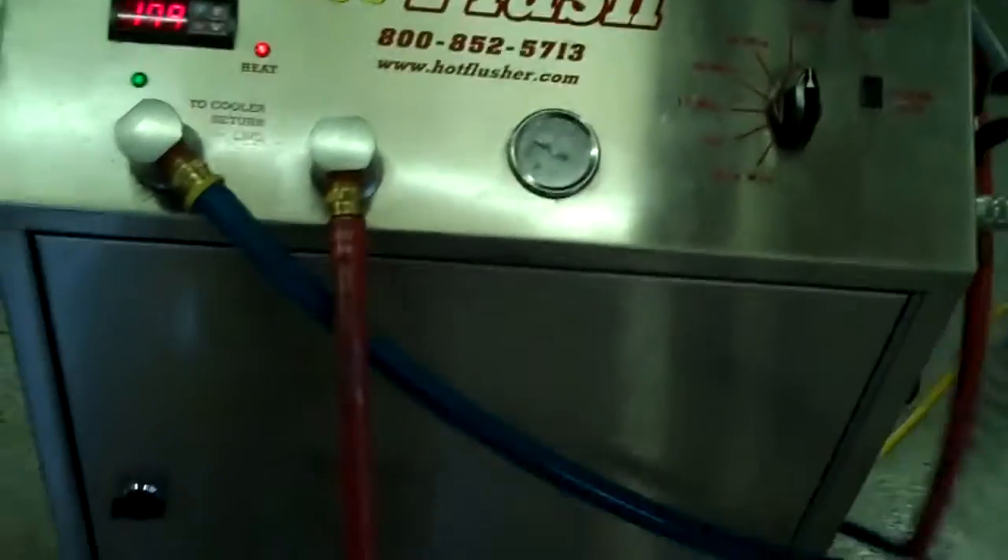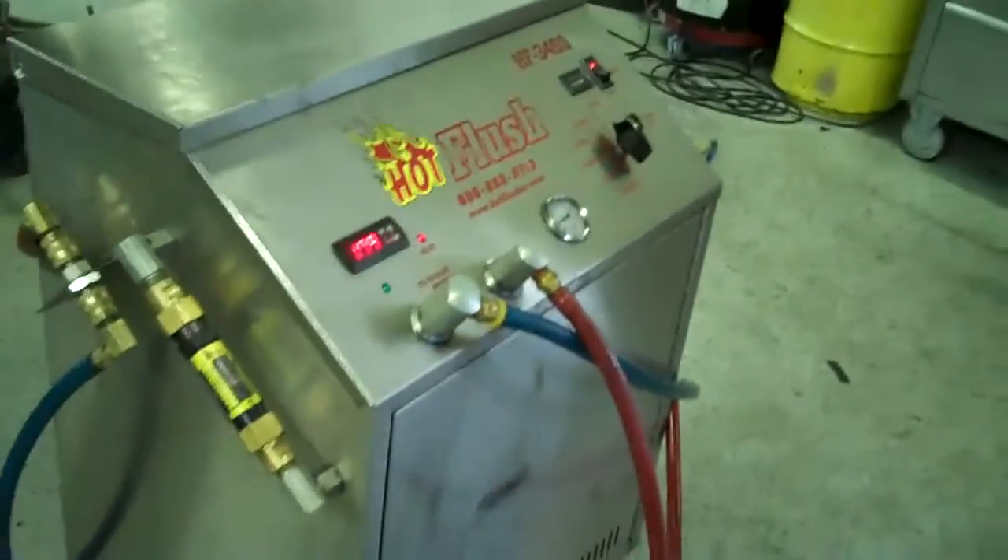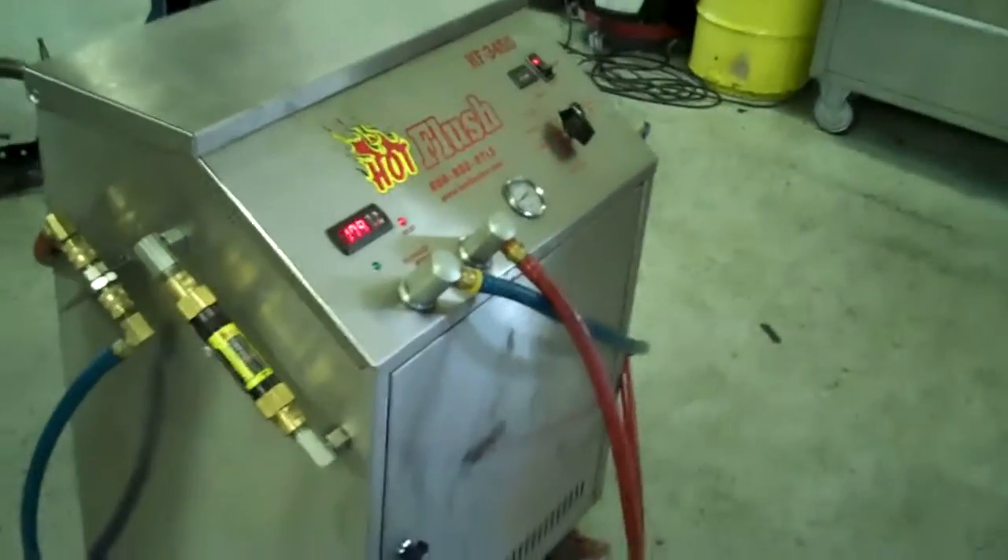This is a state-of-the-art machine — it just doesn't get any better than that. But that's the hot flush machine, and that's what's going to be hooked up to your car to get all that contamination out of the cooler.